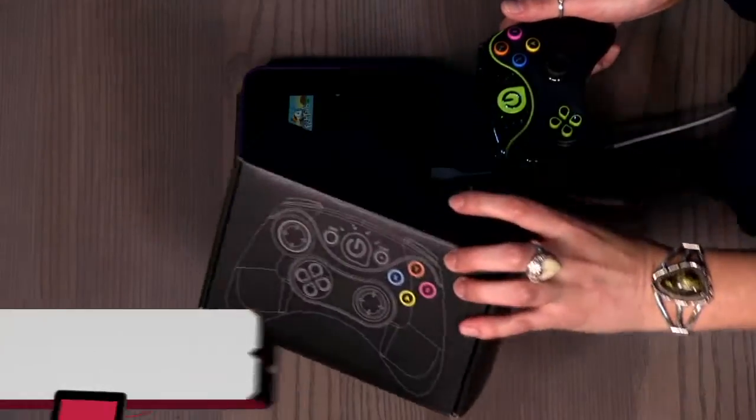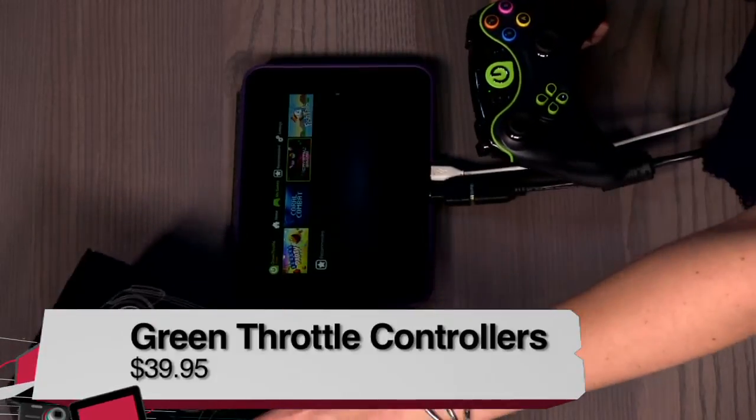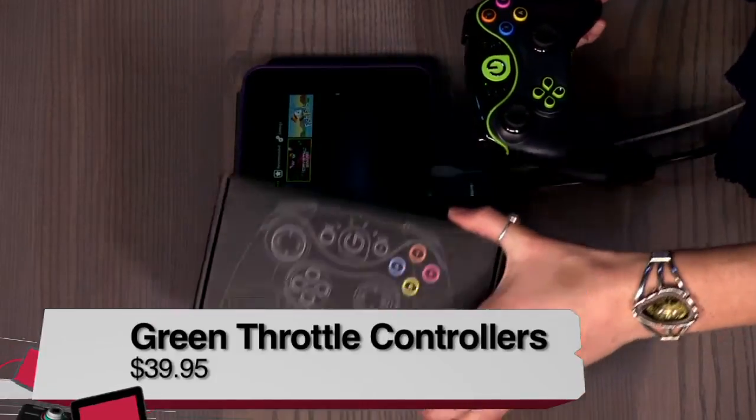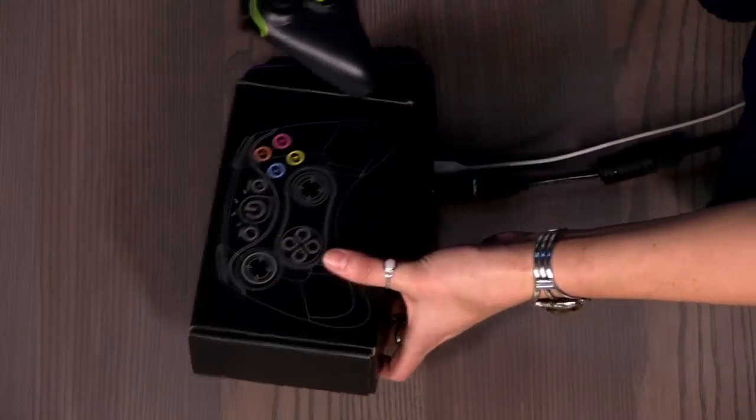I wanted to give you my review and show you what it can do. Coming with the Green Throttle Controller, you have a box and it's very simple — you get a controller, two batteries, and some simple installation instructions. That's it.